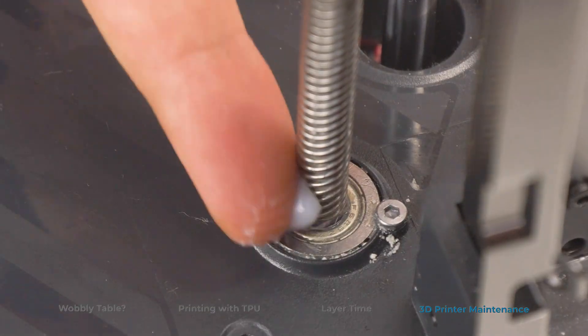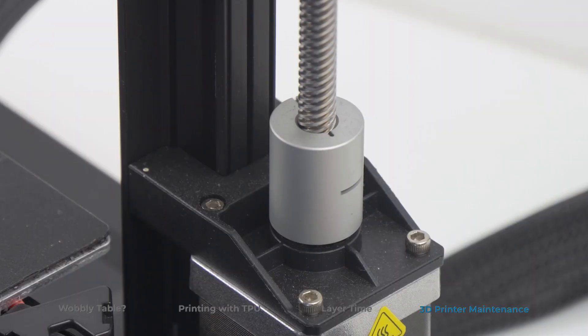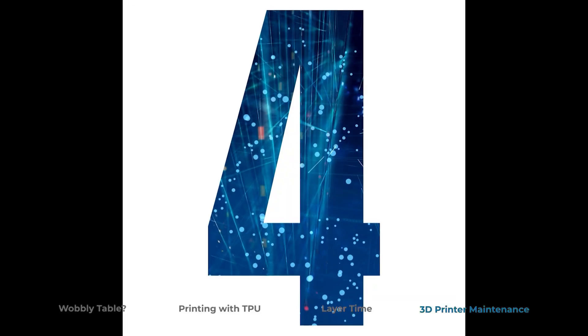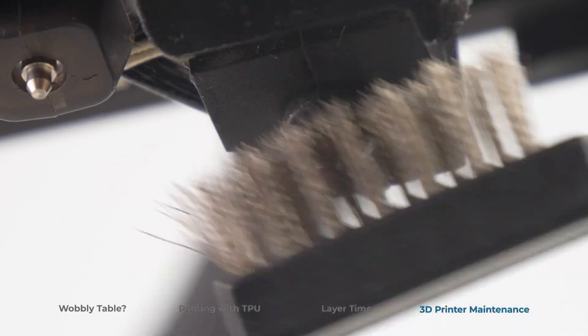Number 3: Lubricate the parts that require lubrication every so often — this will prevent the motors from overheating. Keep in mind that WD-40 isn't an option. Number 4: Clean your nozzle by heating it up and powering off your printer before using a wire brush, because metal can short electrical components.